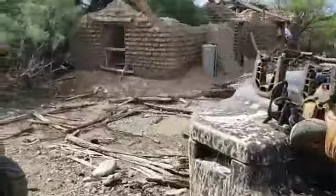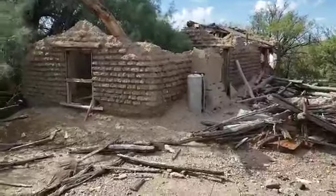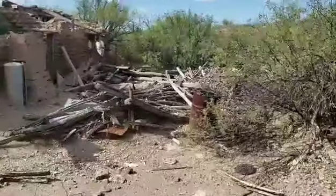We're out at Lake Alamo, east of the lake probably about four miles, maybe a little bit less. This is the Alamo schoolhouse, and all this debris here is the awning that the kids used to take lunch or take break underneath.